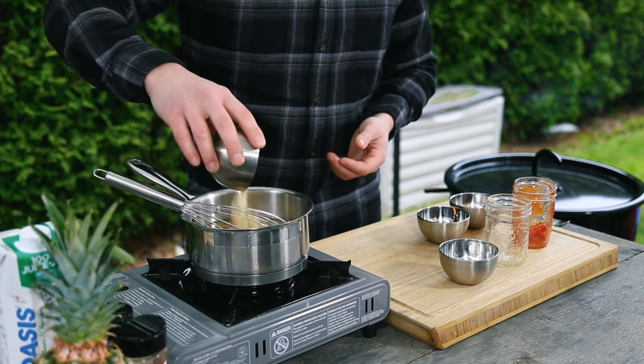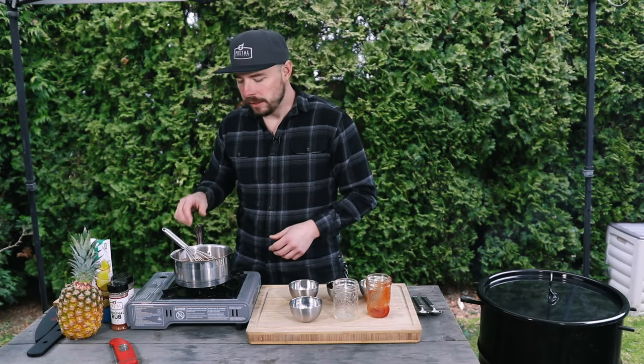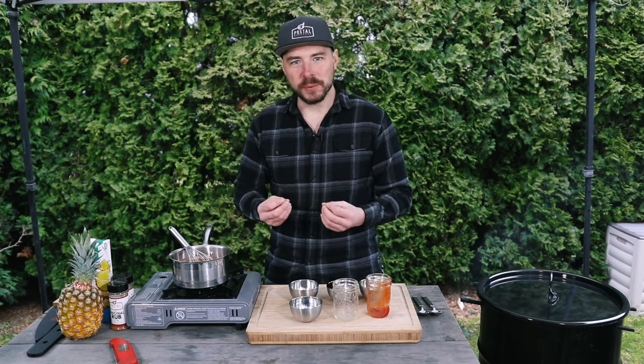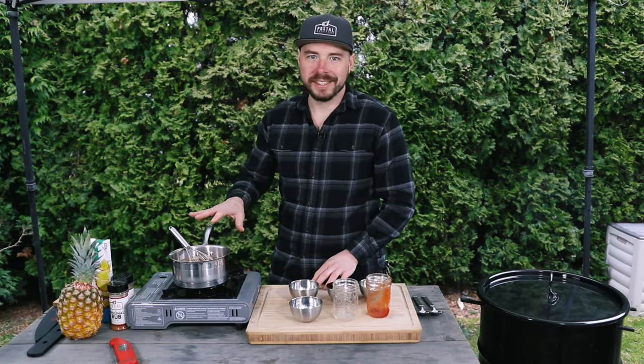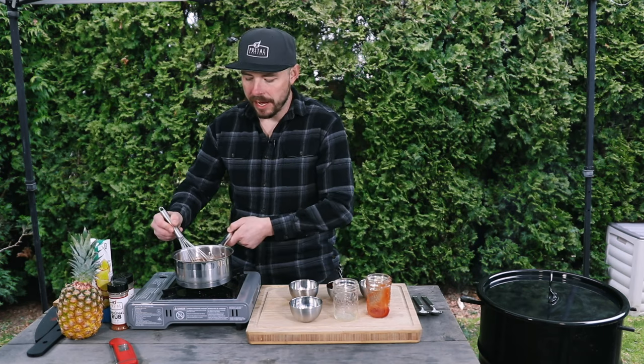Now we're going to turn on the heat because we want to cook this down a little bit. We want to reduce that pineapple juice to the consistency that we want, and as it reduces it's going to sweeten up a little bit, giving us a nice sweet barbecue sauce. I have it on about a low heat just to bring it up to a nice simmer slowly, and we're going to mix this together now.